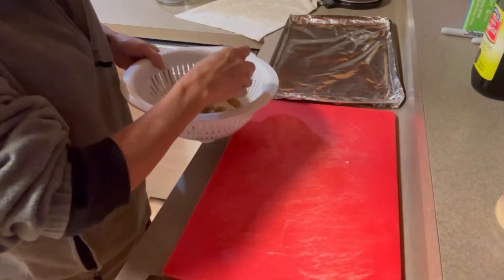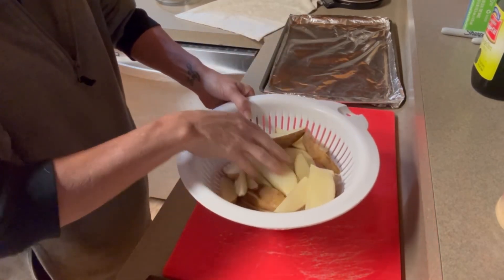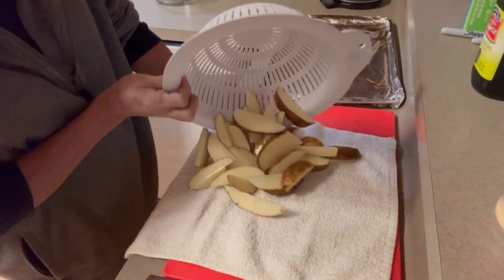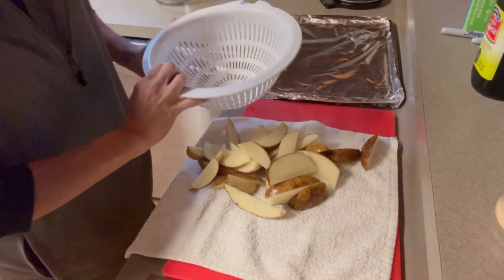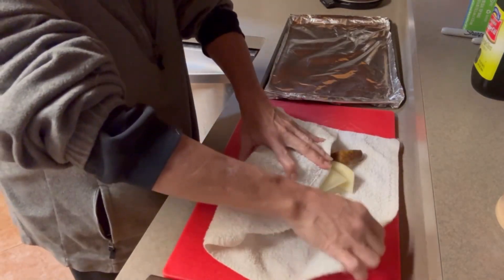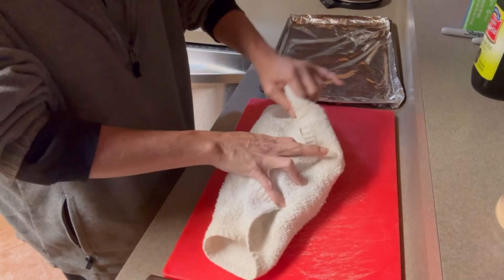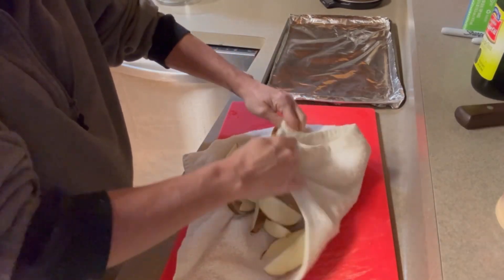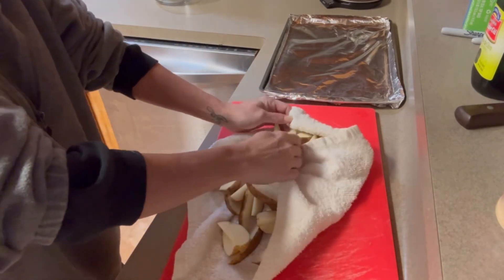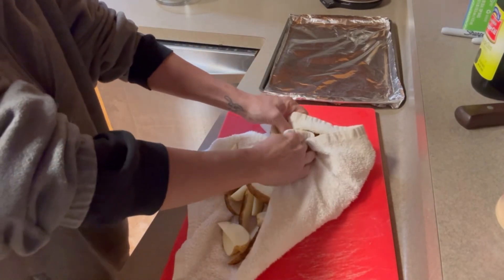Not mushy ones. I'm going to take these over the sink and rinse them under cold water. We're getting these rinsed potato wedges very, very dry — get all the water off of them. You want to get them really, really dry. While I'm doing this, I'm going to preheat the oven at 425 degrees.